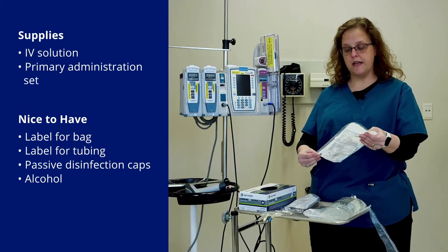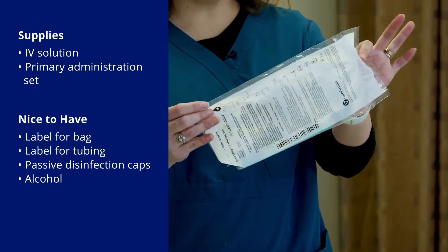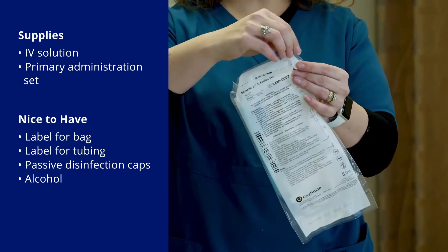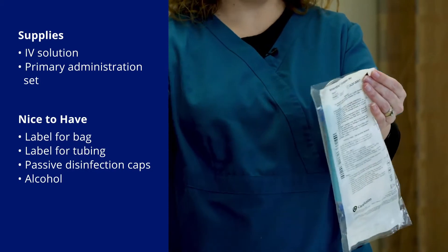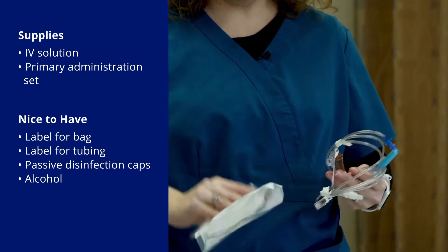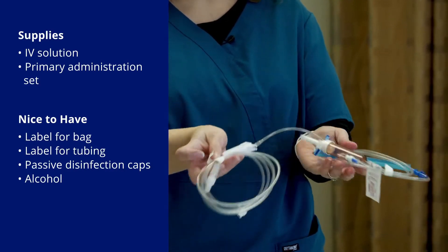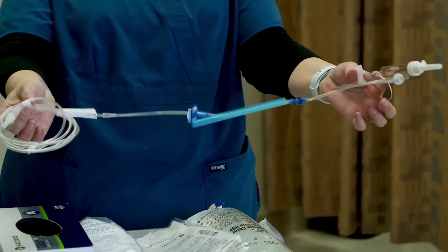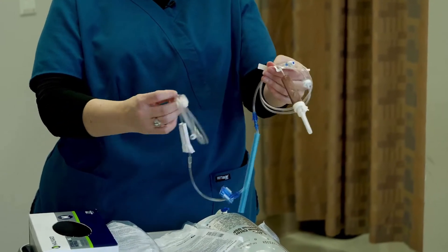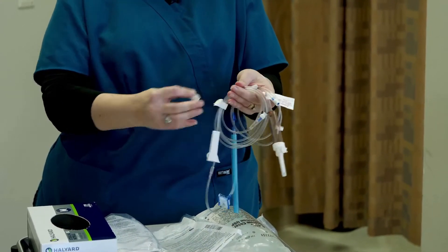I'm going to open the tubing. If I try to open it from this end, that's going to be a problem. If I try to open it from this end where there's a perforation, then it's real simple. I'm going to take out my tubing. Most of these little paper and plastic pieces aren't necessary anymore — that was just to help with packaging. I'm going to rip those off.